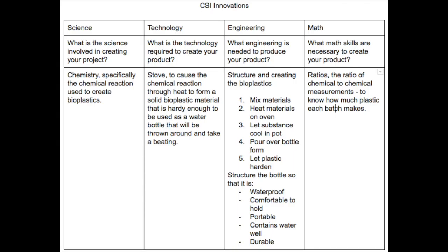For engineering, the question was: what engineering is needed to produce your product? It's the structure in creating the bioplastics. Step 1 is mix the materials. Step 2, heat materials on the oven. Step 3, let substance cool in pot. Step 4, pour over bottle and let it form.